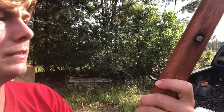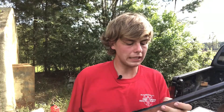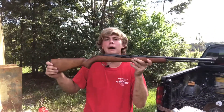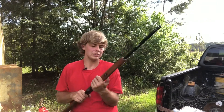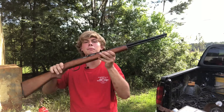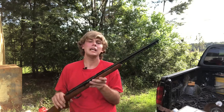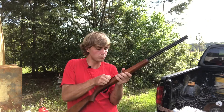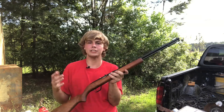This is the Springfield 22 Model 187S. If anybody was looking to get one of these, I'm really not exactly sure where to get it — my grandpa used to have this one and he gave it to me. But if you're wondering if it's a good gun, the answer is yes, it's a very good gun. I've never had too many problems with it. It is super dirty right now so it does jam a lot, but every time I clean it out it runs fine until it gets dirty again.